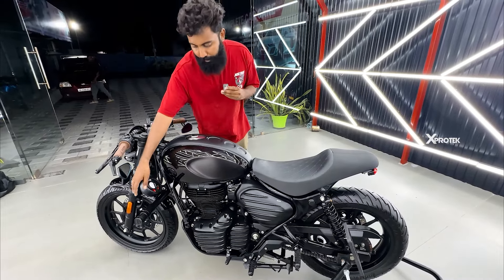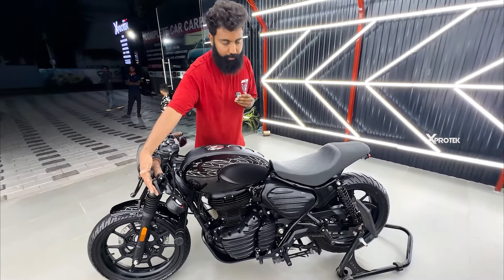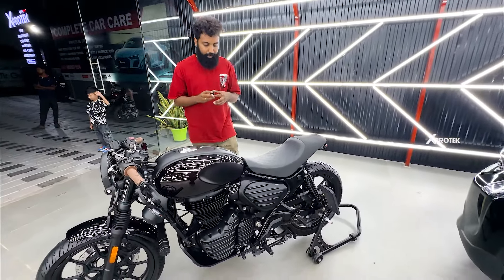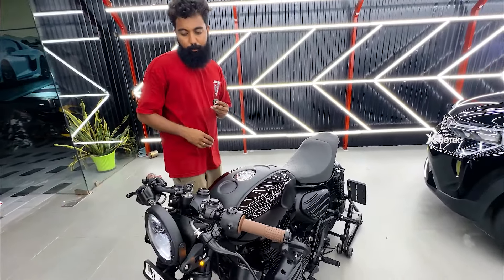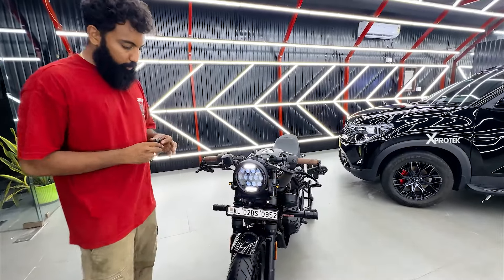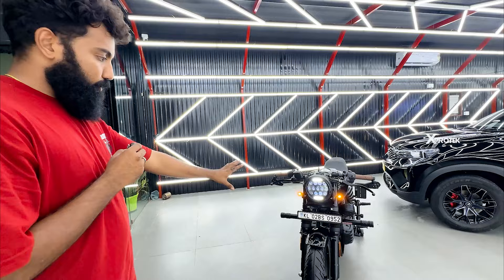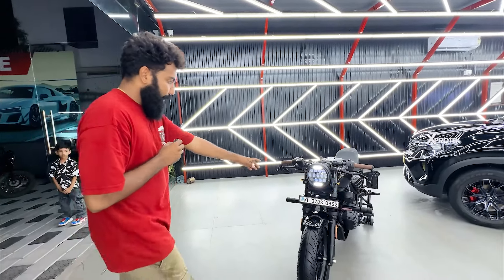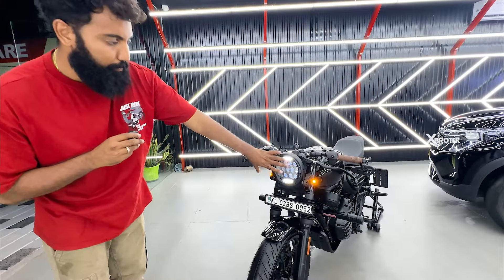Now we have two bikes. This is the IO2, and this is the main camera. This is also the split handle. It looks like we have done a smaller setup here. It looks flat outside, so we have a custom mirror. This looks like a cafe racer — this is a street bike.